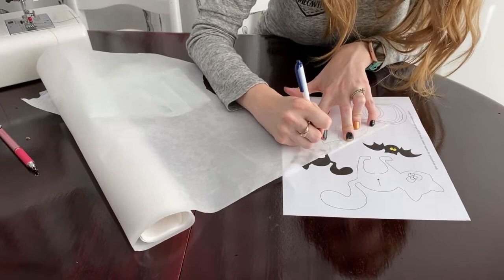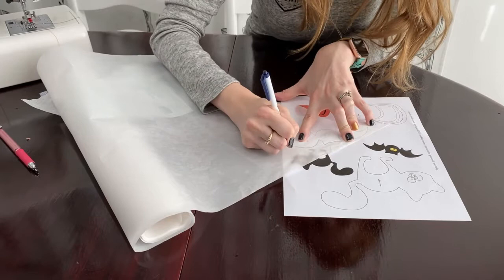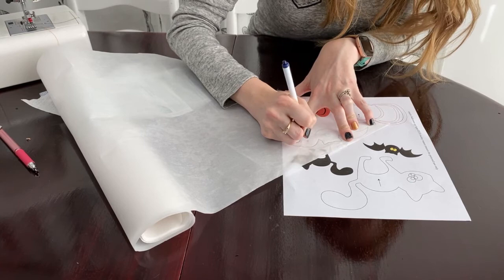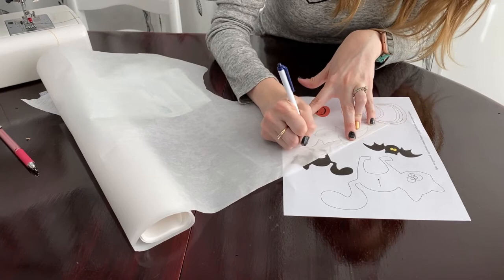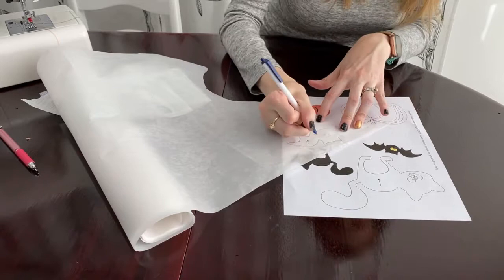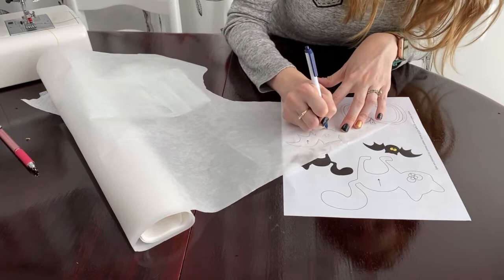On all of our appliqués, if the direction matters — and the only time it usually doesn't matter is if it's a circle — we put a little line called a nap line. You'll want to transfer that little arrow as well; it tells you which way you want the fur to go on your cuddle, or if you're using a cotton, the direction you want your print to go. Or you can completely disregard the nap line and do whatever you want, because you're the boss.